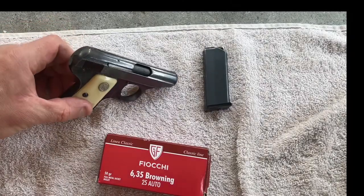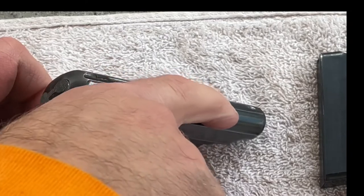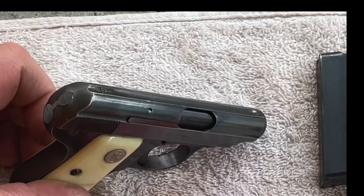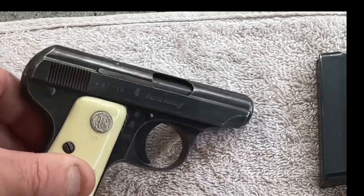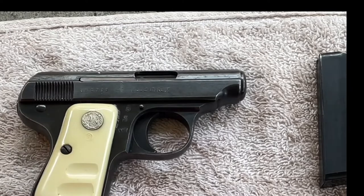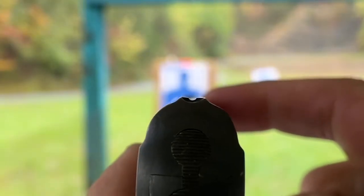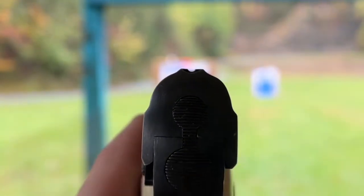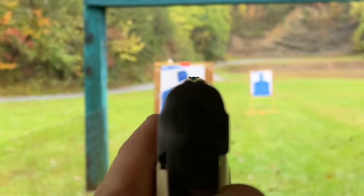This gun does not have any kind of sights whatsoever. It has a groove along the top of the slide and there is just a little hint of a notch where you can line it up if you're going to aim and shoot somebody. But it is by no means for accuracy. If you're going to use this against an opponent, they better be right on top of you. You can kind of take that groove and put it on your target if you want, but you're not going to get any kind of serious accuracy from that.